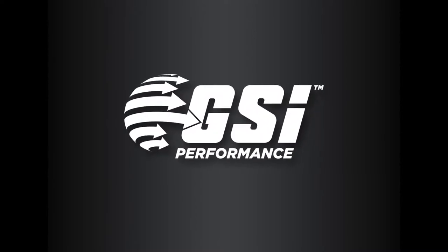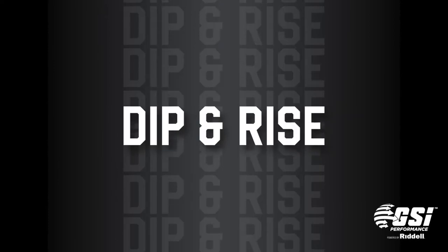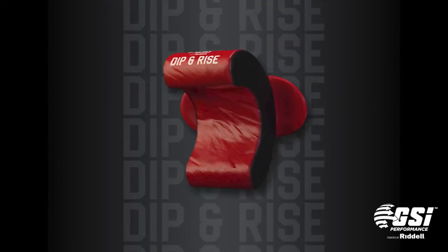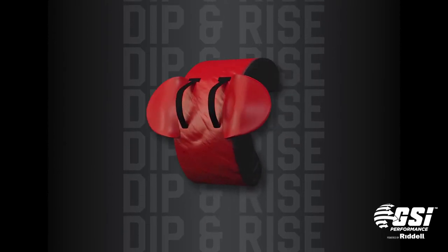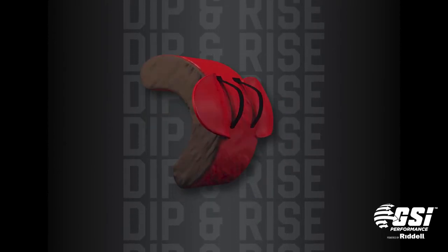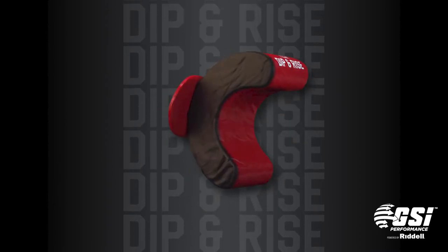GSI Performance Technical Training Range, powered by Riddell. The Dip and Rise Contact Shield is part of the GSI Performance Technical Training Range and can be used as a single training tool or as part of the full system of GSI products.